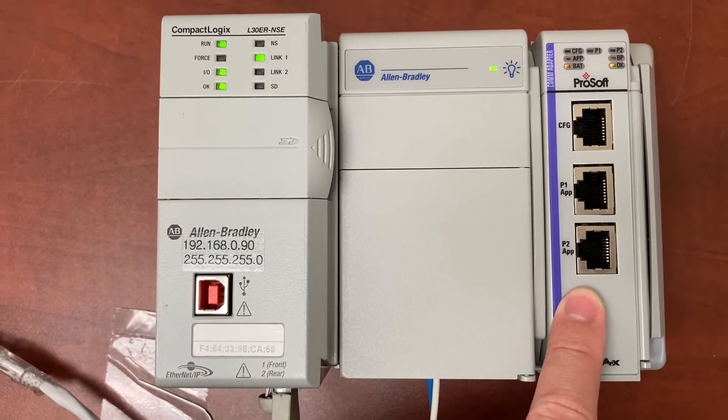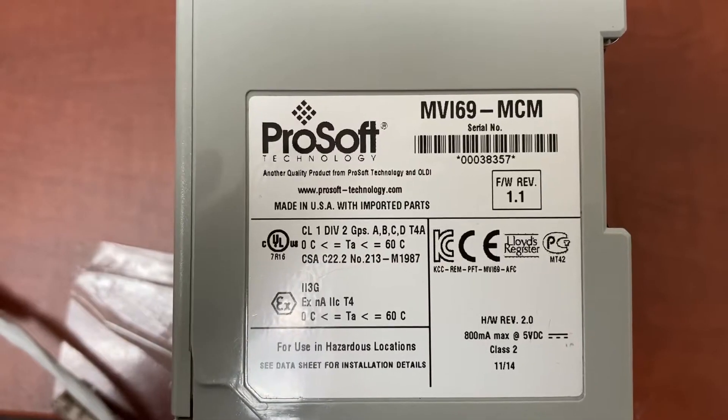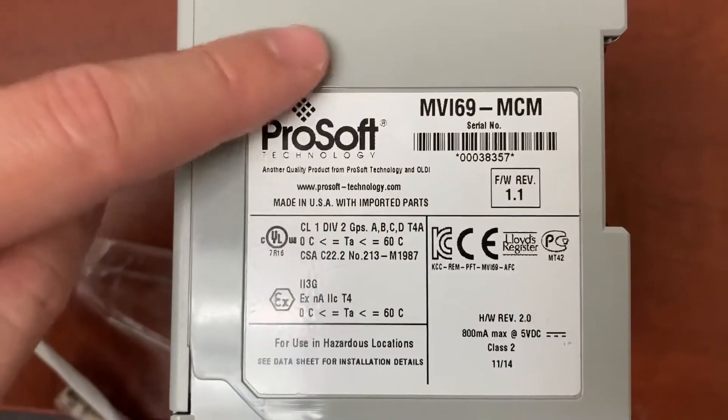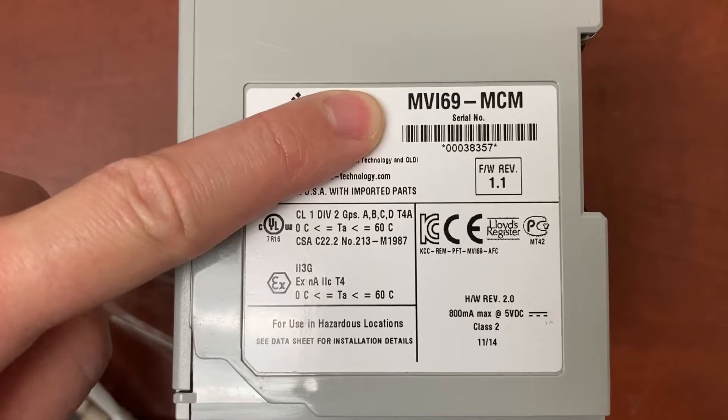This is a ProSoft Modbus module. The model number is MVI69-MCM.